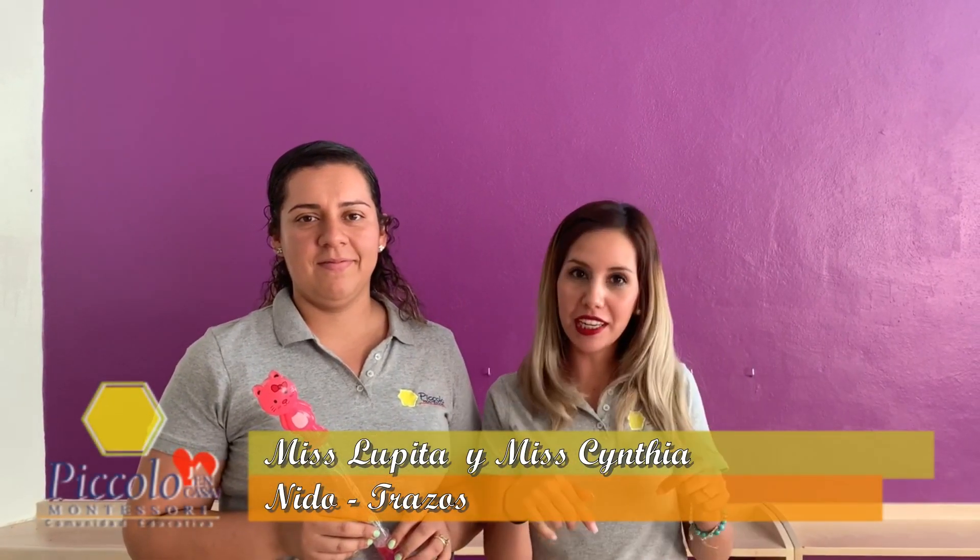Hi kids, how are you? Welcome to the new video. Today we are going to make bubbles. Try to do them many times. Wow, you can do it!